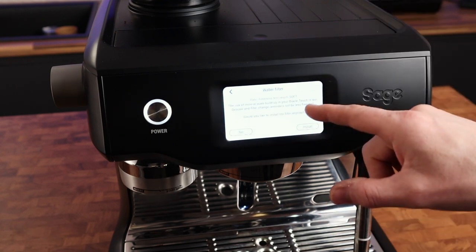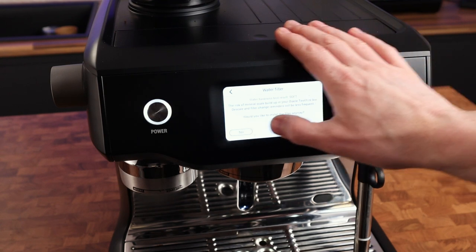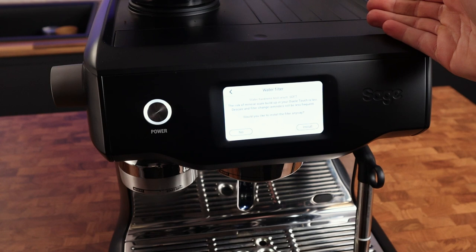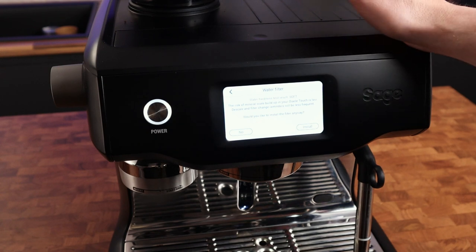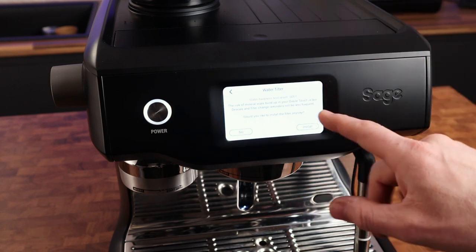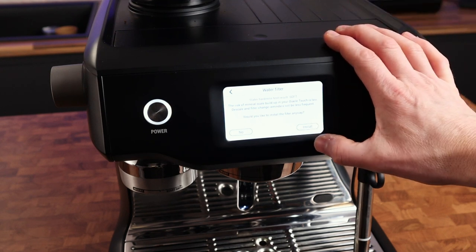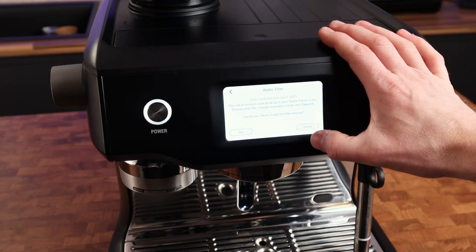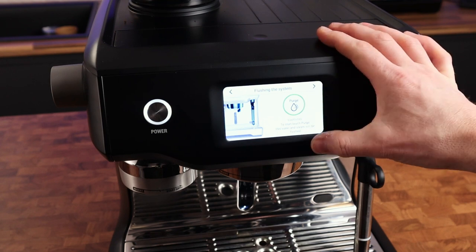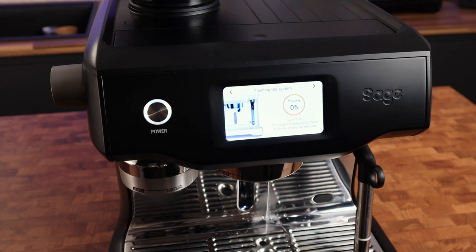So I'm going to select soft because I know the water here is soft. Save. Now this is where the on-screen instructions contradict the instruction manual slightly. It's now asking me do I want to install the water filter, even though the risk of scale build-up is low. Well, I've already done it because I actually read the chuffing manual and it told me to install the water filter first, and now it's giving me the option not to. So this is where the on-screen instructions just contradict the manual slightly. Anyway, do you want to install it? Yeah, because I have done. Then it tells you how to do it: flushing the system — click purge and hot water and steam will be flushed.